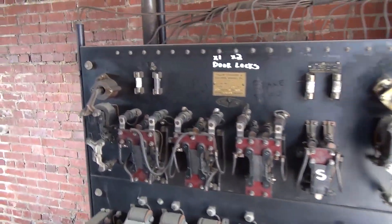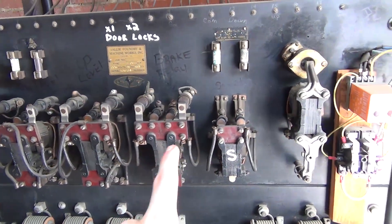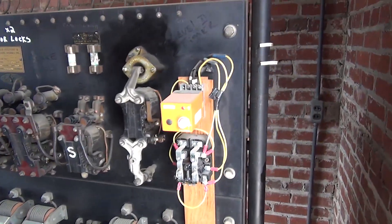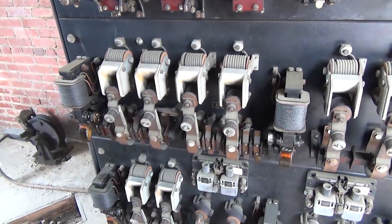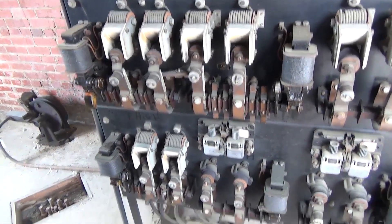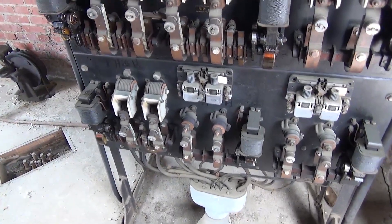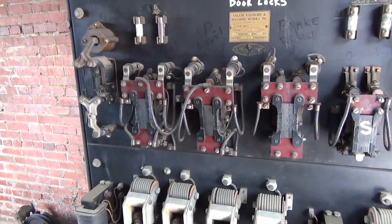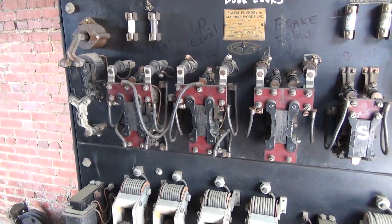So just to break down what everything is — here we can see our down and up leveling, the brake relay, our safety switch, and our level timer right here. You'll see he hits up, the up will activate. Safety's on, up's going to activate. Stop the elevator. Now we're going down because he hit the stop too early — going down at leveling speed. And it has arrived.